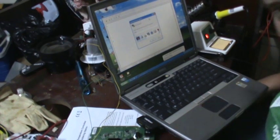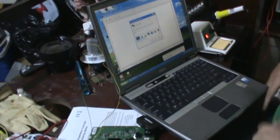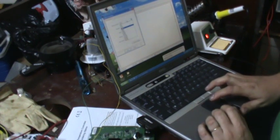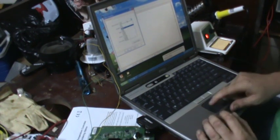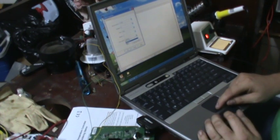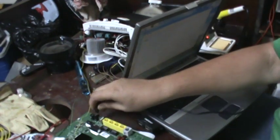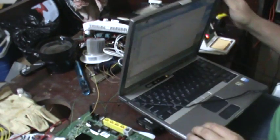Now I'm using Hyper Terminal on the laptop. We just create a connection using COM1. I've read up that these routers require 115200 baud, 8 data bits, no parity, 1 stop bit, and no flow control. Then plug in the power, and there we go — it is booting.